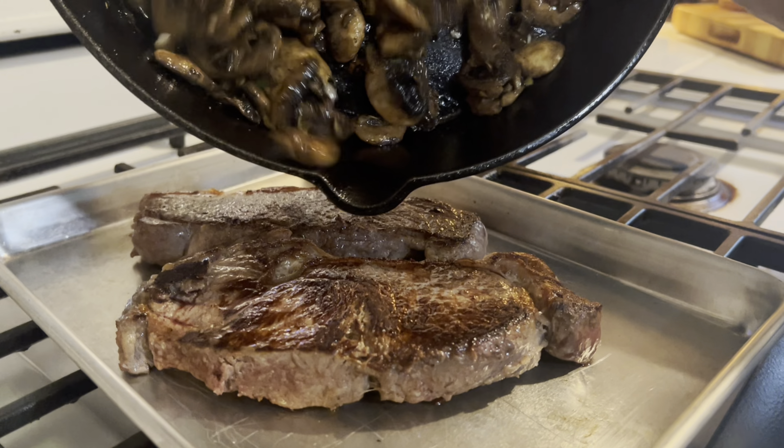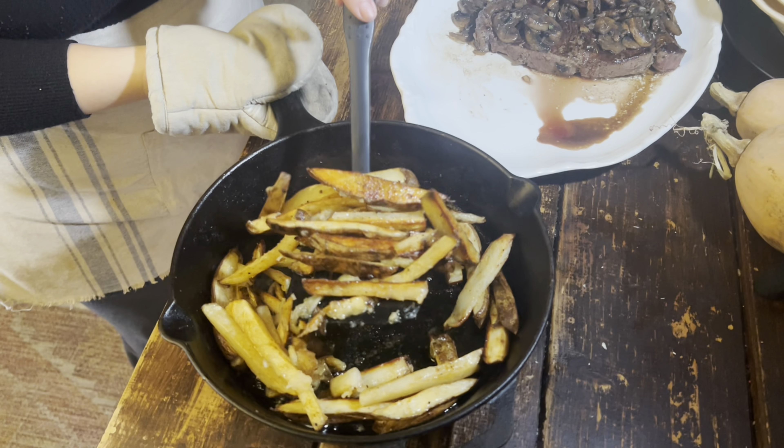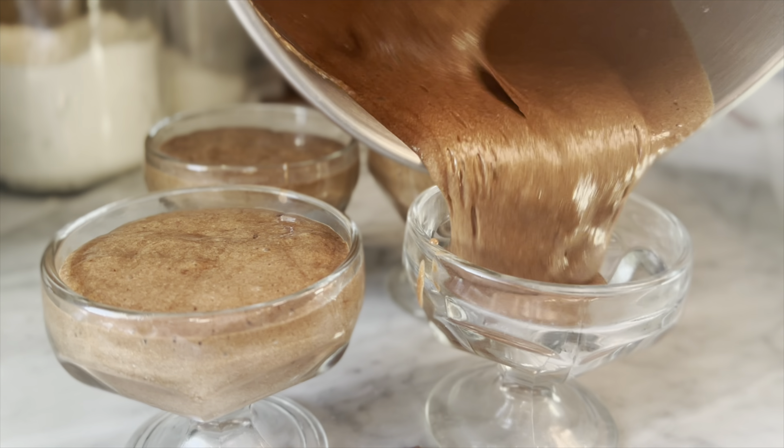In our house it's me and my daughter, as most of you know, and I like to make the holidays special as much as I can. I love to think of great menus for holidays like Valentine's Day. Making dinner at home doesn't have to be boring — there's a lot of great options for you. This year I decided on a bistro style meal. On the menu we have steak and mushrooms served with crispy oven fries, and for dessert we have a creamy, delicious chocolate mousse. Let's go ahead and get started.